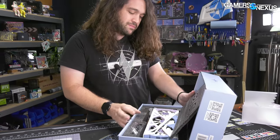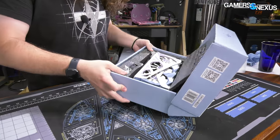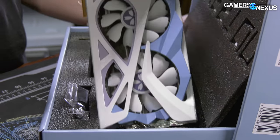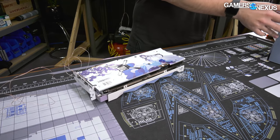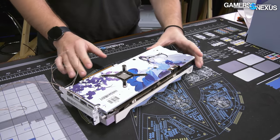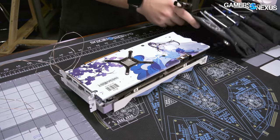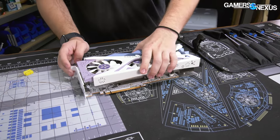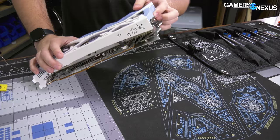Let's start with the teardown. There's definitely perfume in it — very strong. They went a little heavy; it's kind of gross. There was perfume in the box, and it's definitely in the card too. Testing has already been completed at this point — you can see thermocouple wires sticking out, which is not standard. This thing genuinely still smells after over a month.